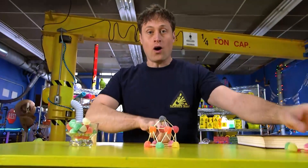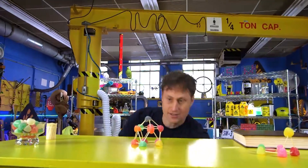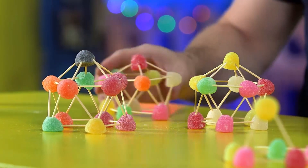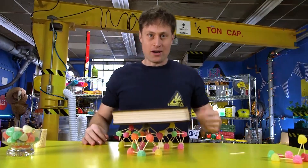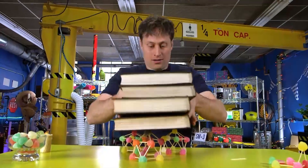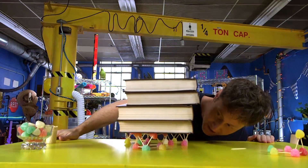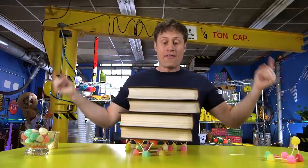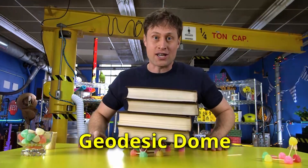Once you've built one, I suggest you build two more, because then you will have a stable base and you can see just how much weight these hold. You want to max it out? Okay, let's max it out. Oh! A little collapsing, but still not bad for gumdrops, right? So there you go — the geodesic dome. That's what you research if you want to learn how to build one of these for yourself.